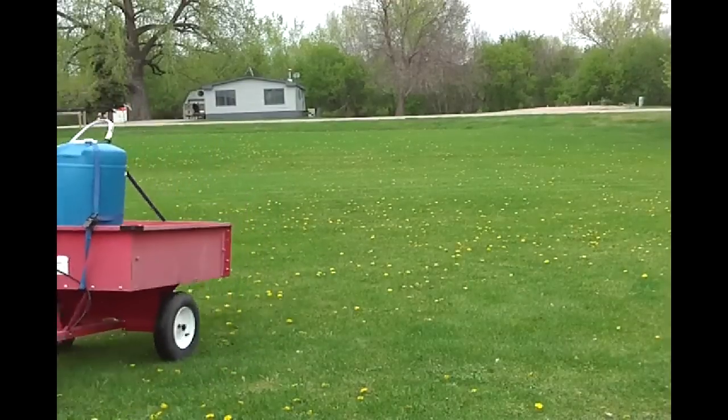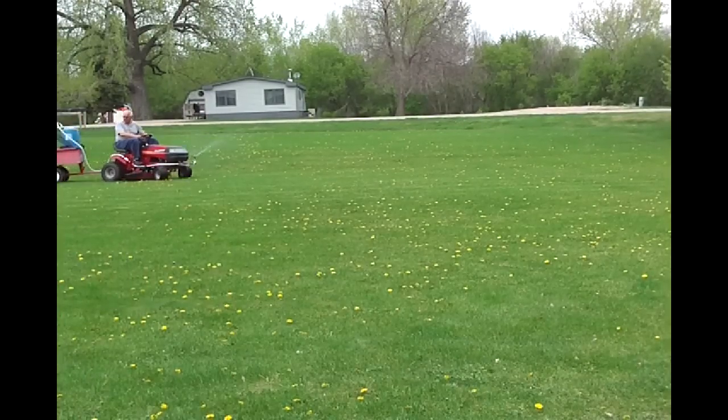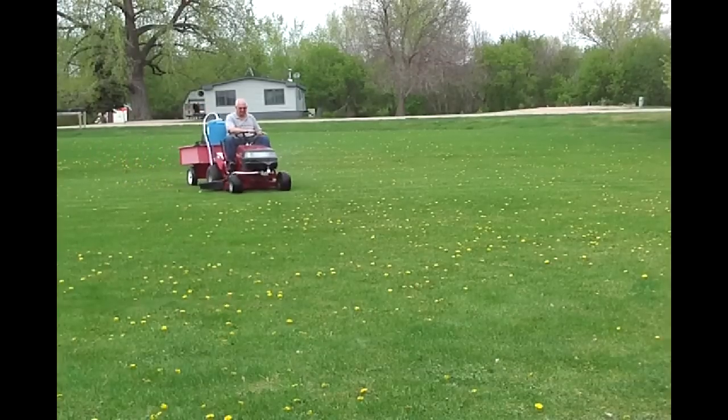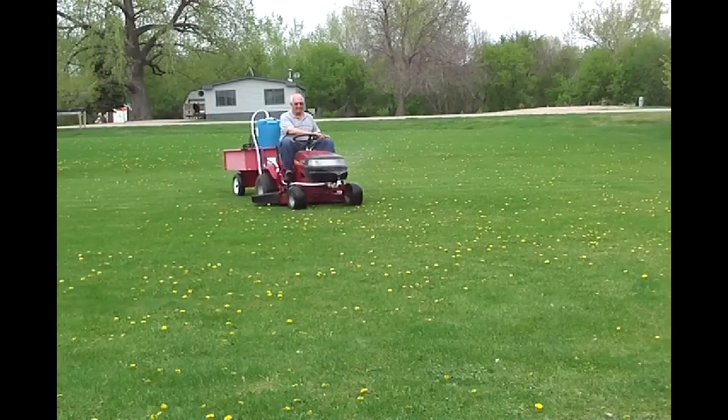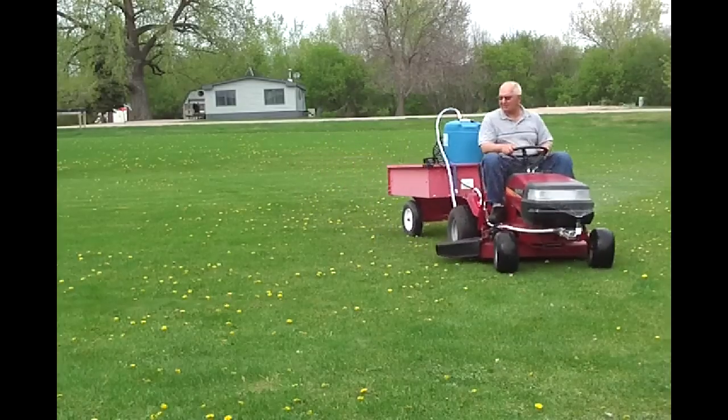The lawn tractor, trailer, and DIY sprayer are so excited they can hardly contain themselves. Weed killing carnage begins in about 24 hours. Curmudgeon has spoken. Ha ha ha ha ha.